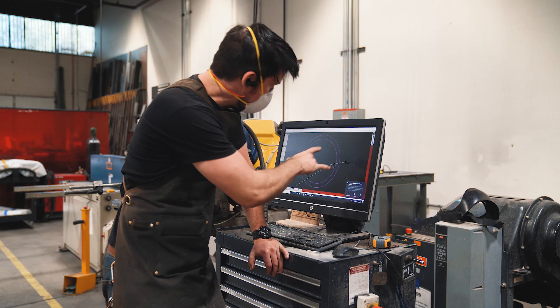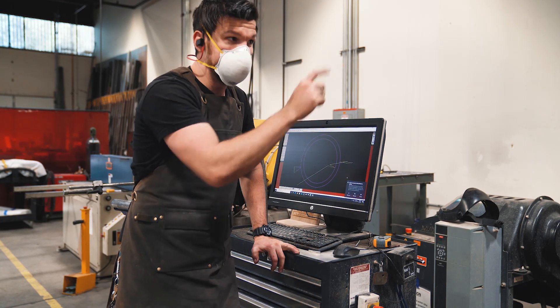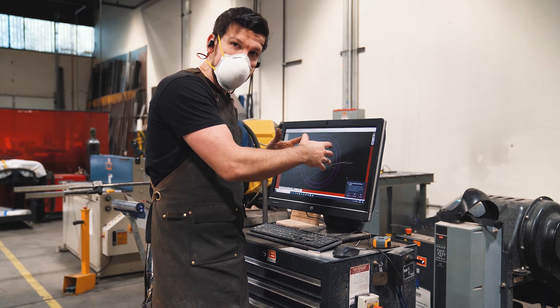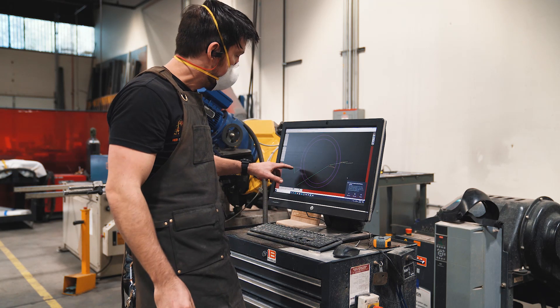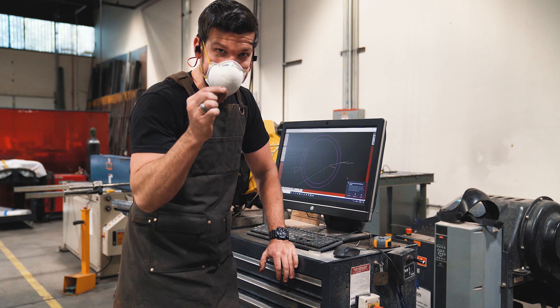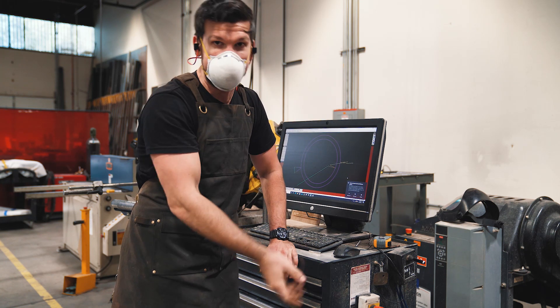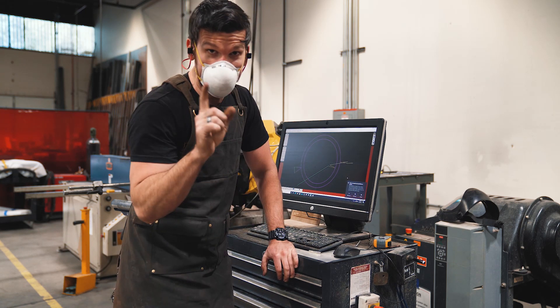Right now we're laying the ring out in the computer before it goes over to the water jet. I've got the size laid out — the inside diameter and the outside diameter. It's going to be about an eighth of an inch thick. I have to make sure there's a tab right here, a little piece of metal that's going to be left over so that when the ring gets cut out, it doesn't just drop through to the bottom of the tank and be impossible to find. So that little tab is going to be very important.